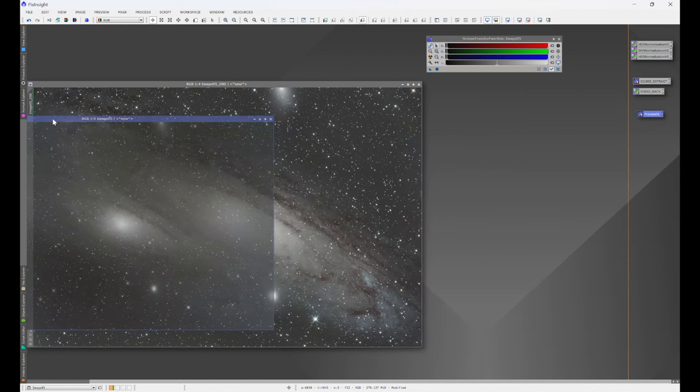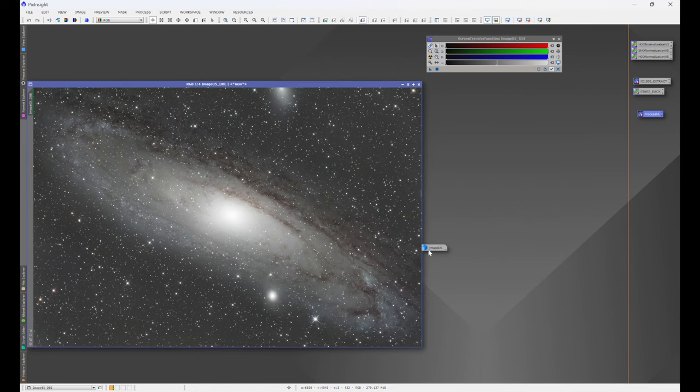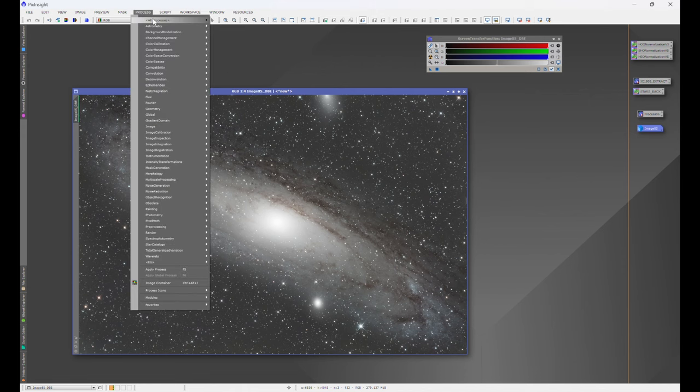I know it's a little hard to see with the size difference, but that does a very good job. Don't ever be discouraged — this takes practice, a lot of trial and error figuring out what works best with your images and your data. But don't ever be discouraged. Just keep on trying. Now what we need to do from here is neutralize the background.